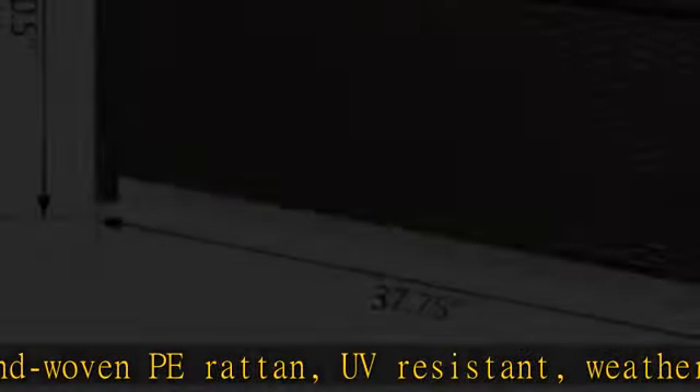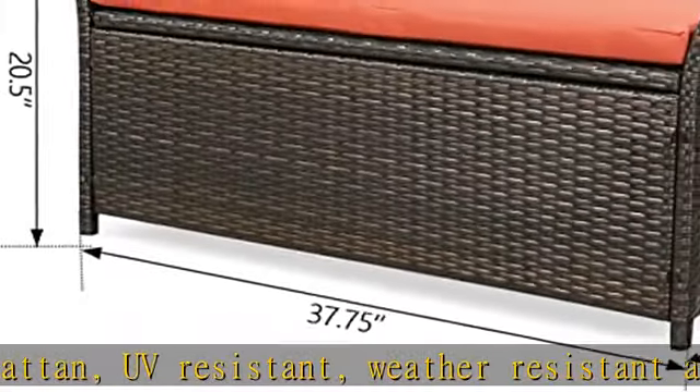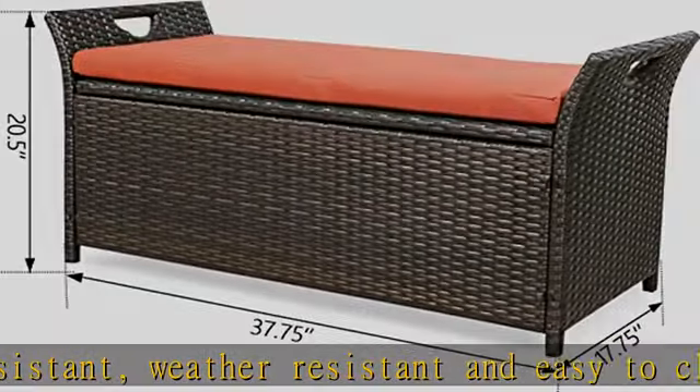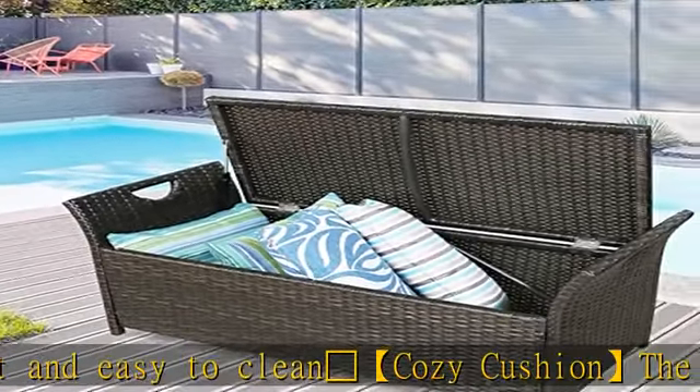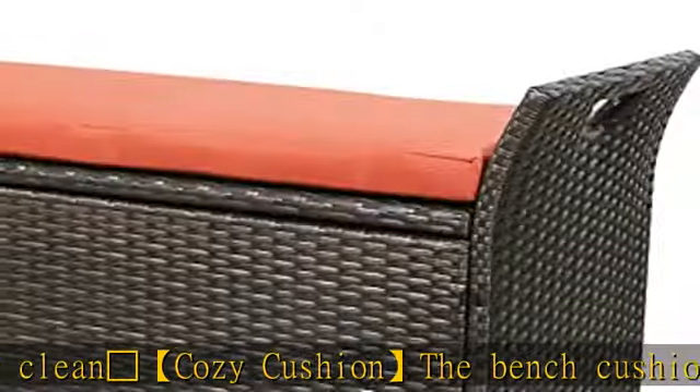Storage Function: The deck storage box can hold a variety of cool toys, gardening supplies, lawn chair cushions, accessories, and more. Designed with a humanized side handle for easy moving and carrying.